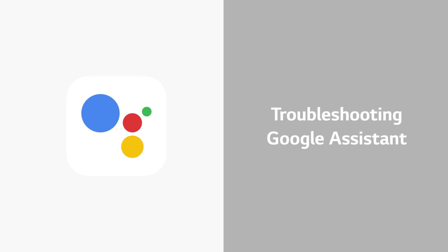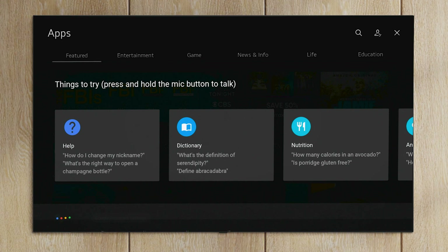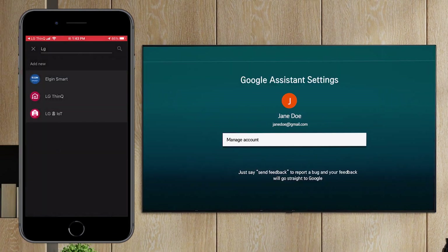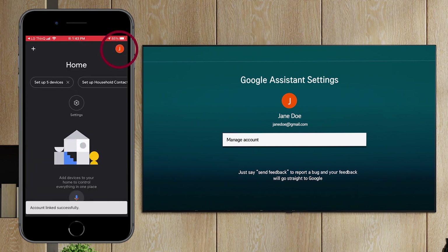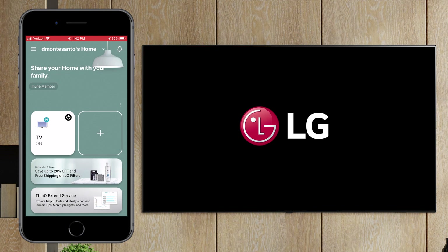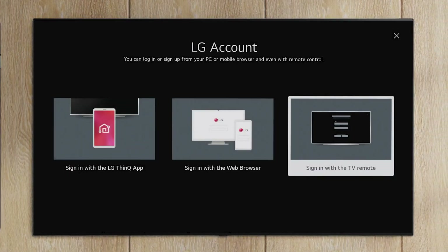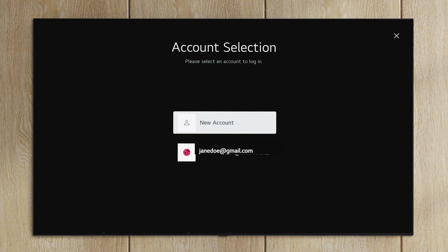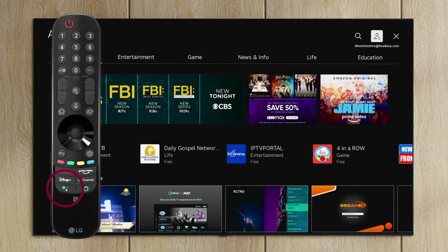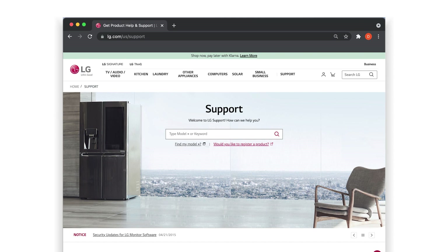Troubleshooting Google Assistant. Should you encounter any issues with Google Assistant on your LG TV, our global recommendation is to start at the beginning. Make sure all the devices are on the same Wi-Fi network. Make sure the devices are connected, registered, and set up correctly using the same account. If your TV is showing up in the ThinQ app and you can control your TV in ThinQ, then the issue may be the connection between ThinQ and Google services. The main troubleshooting action to take is to deregister the TV and then add it back on the same network, using the same account to sign in on all the devices and repeat the same steps as outlined in this video. If you need further assistance, please visit lg.com/us/support.